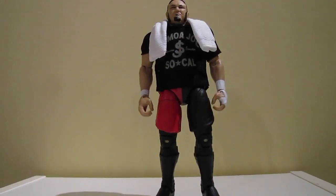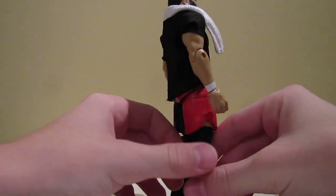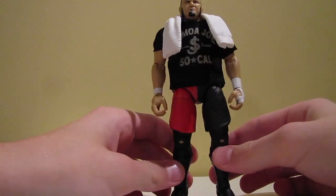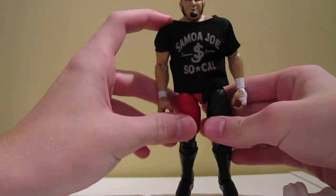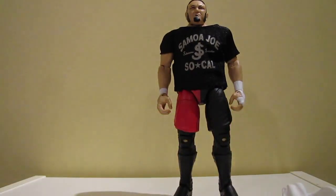What's up guys, TJ back here from the Undisputed Brotherhood, and today we have an action figure review of the Elite Series 43 Samoa Joe. So you can see Joe comes with a fabric shirt, which is pretty rare nowadays, and I'm glad they're bringing them back. He also comes with his towel, which is unfortunately rubber. Removing the towel, one thing about the shirt is it has a massive neckline, although the towel does a perfect job of covering it up.